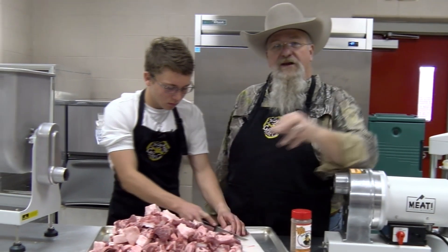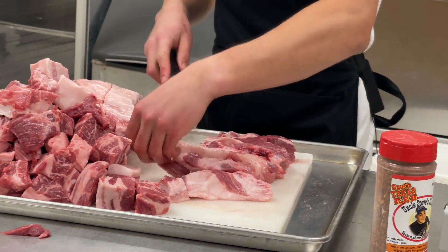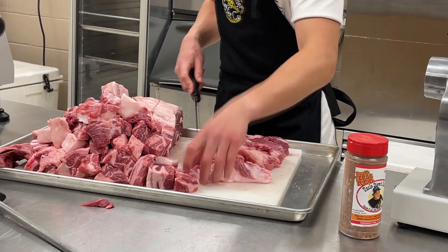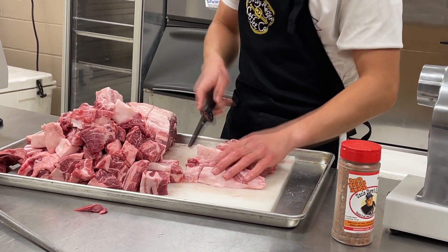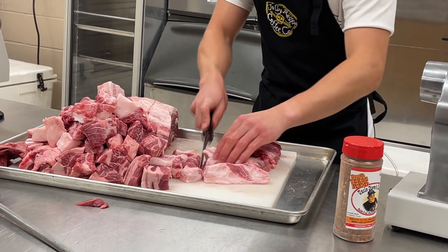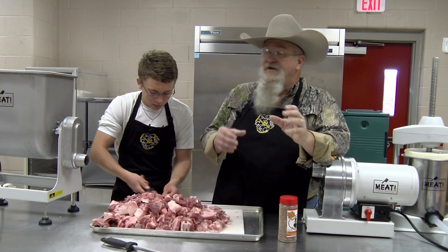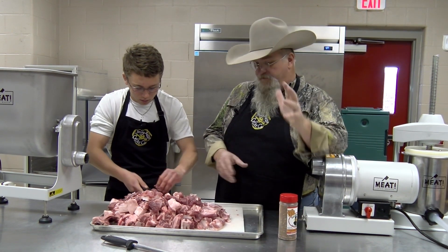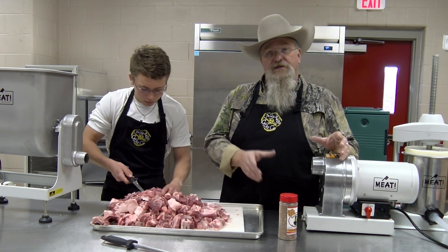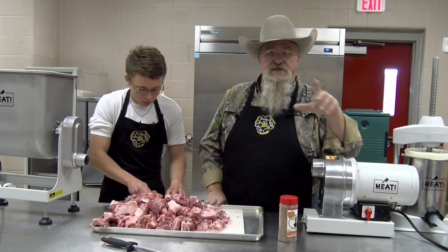We don't want to start rendering fat out until the cooking process. He's getting our sausage ready, and 20 to 30 percent fat to lean is gonna give you a really good sausage with plenty of moisture and a good mouthfeel. We're gonna weigh out our meat to see how much seasoning goes in it, and then we're gonna start grinding this up.